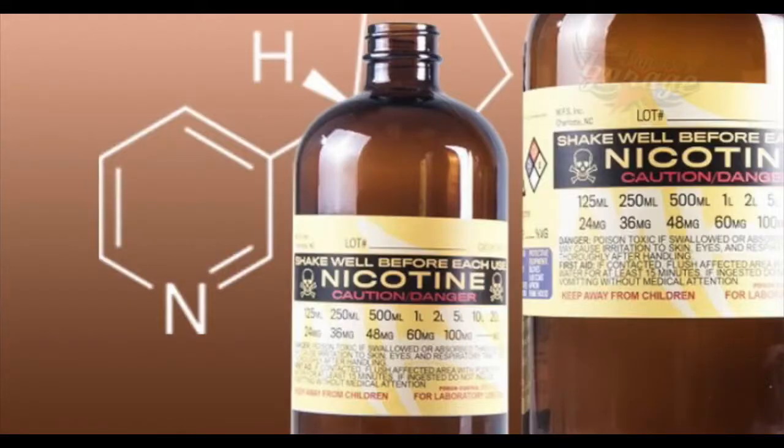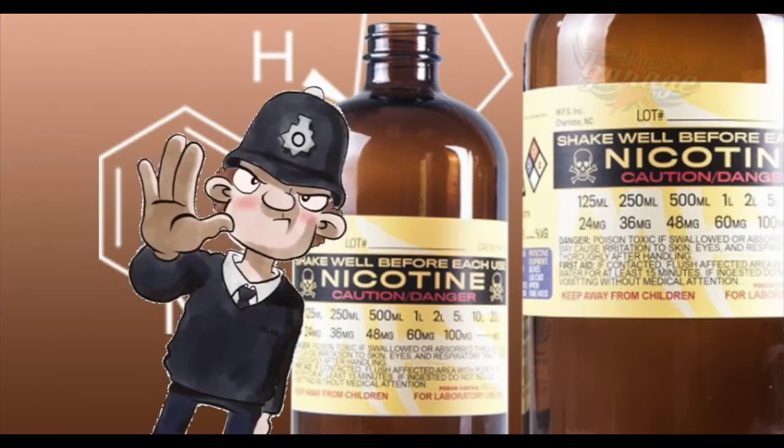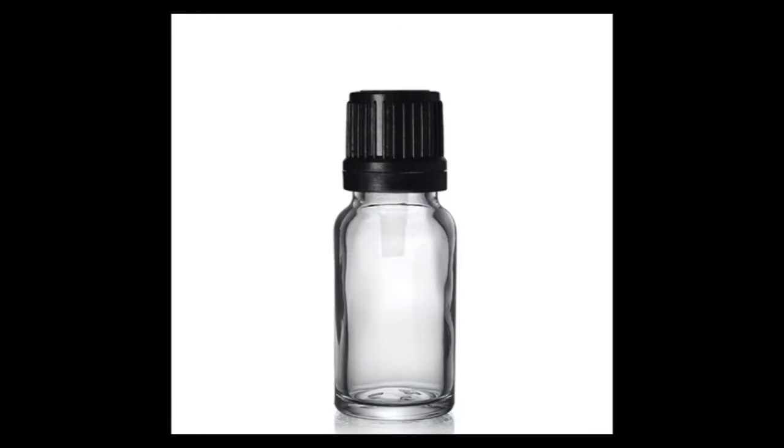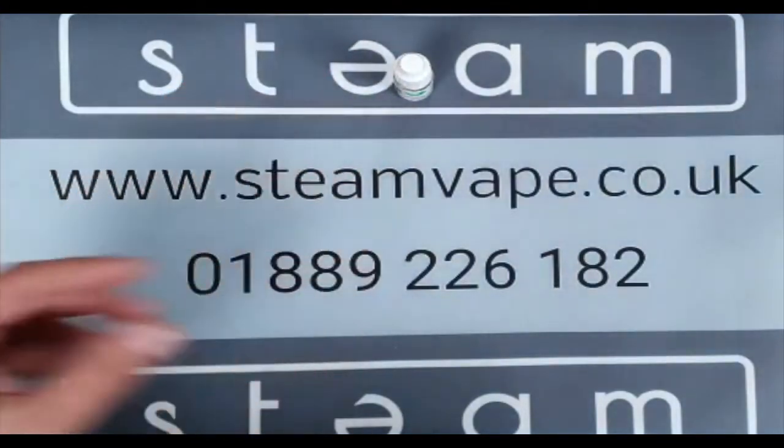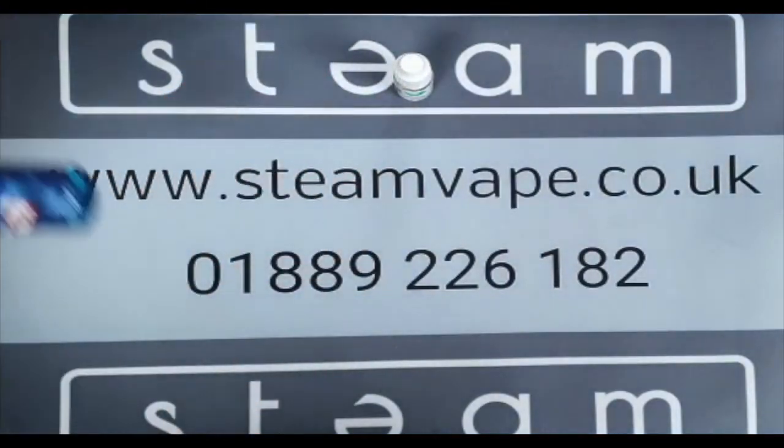A few years ago when the industry wasn't regulated, you used to be able to buy a large bottle of liquid with nicotine in it. But that has now all changed — it is now against the law to sell a bottle of liquid containing nicotine that's bigger than a 10ml bottle. That's why you see so many 10ml bottles around; people have got used to that, even though they used to buy 30ml and 50ml bottles with nicotine.